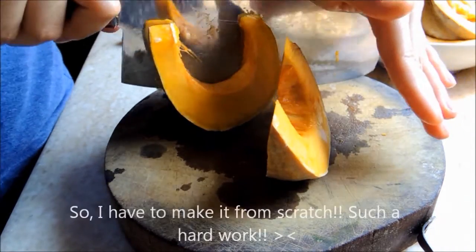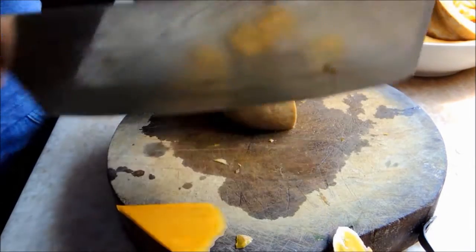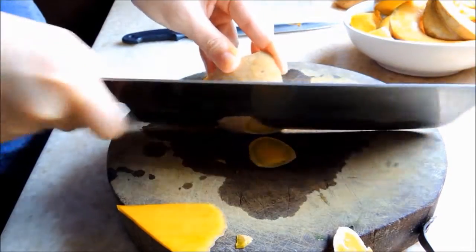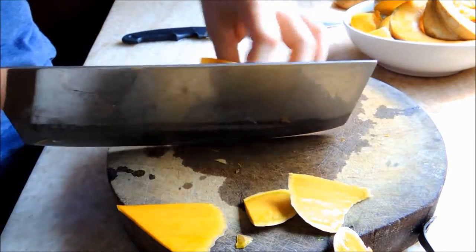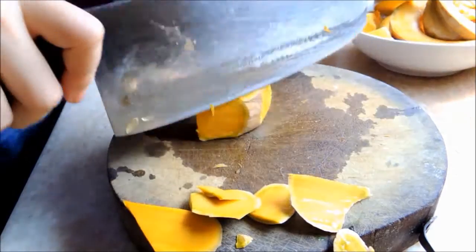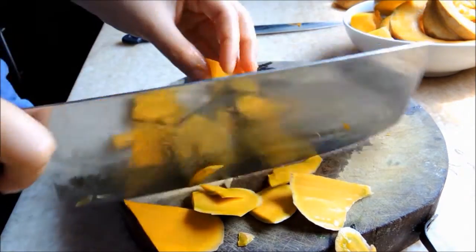Carefully cut the pumpkin and peel the skin — the skin is super hard. I use a big knife, so be careful. Cut the pumpkin into big chunks.